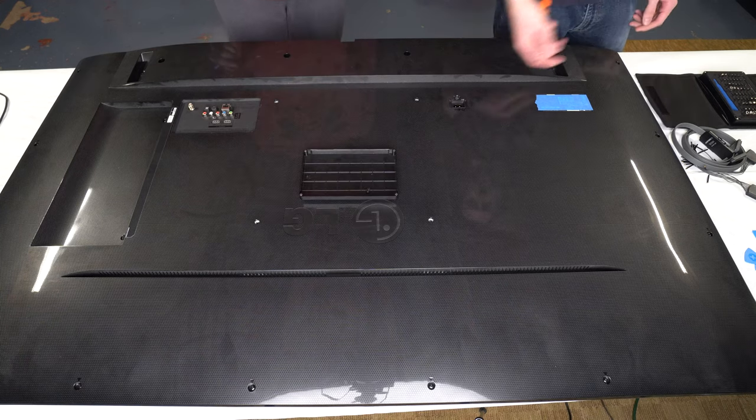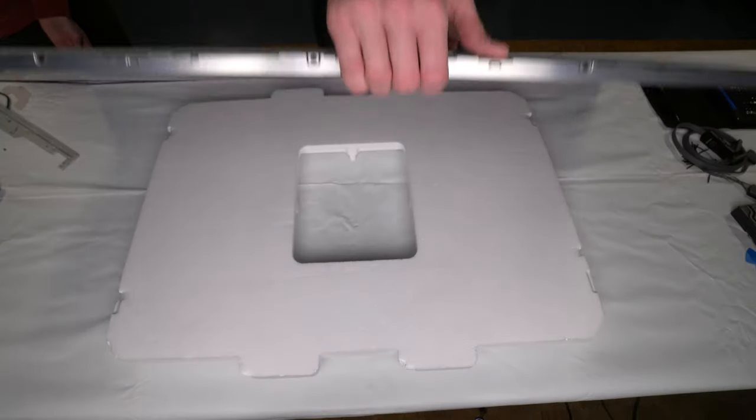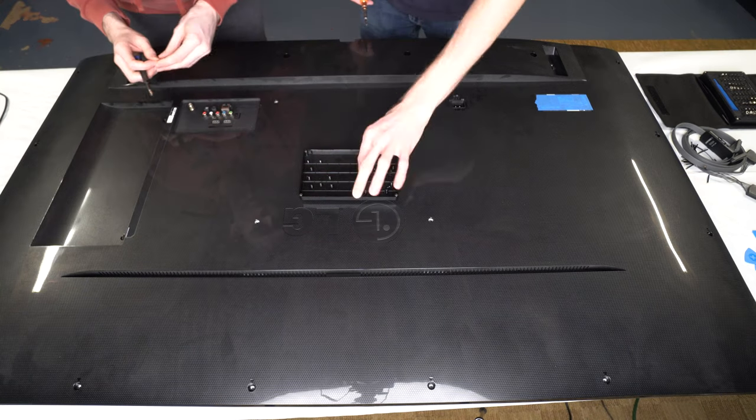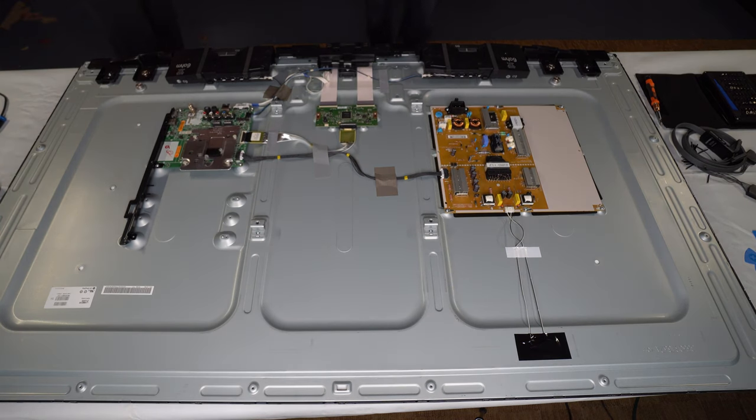The first step is obviously getting into the back of the TV, since I can't do much with the back on. We set down a piece of foam to protect the display, which worked phenomenally. Pull out all the screws, remembering to drop a few in the process. Now the back can come off and we can run some experiments.